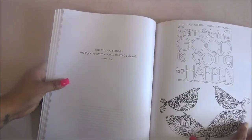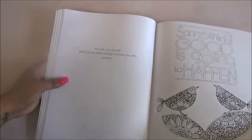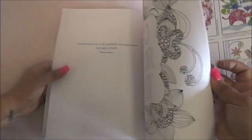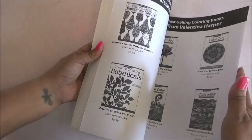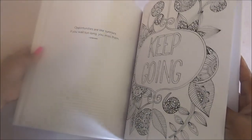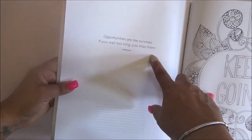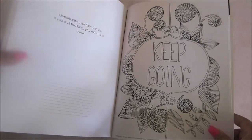For example, this one is by Stephen King. It says, 'You can, you should, and if you're brave enough to start.' And I know I've seen one that I actually liked — oh, I like this one: 'Opportunities are like sunrises. If you wait too long, you miss them.' That's really nice.